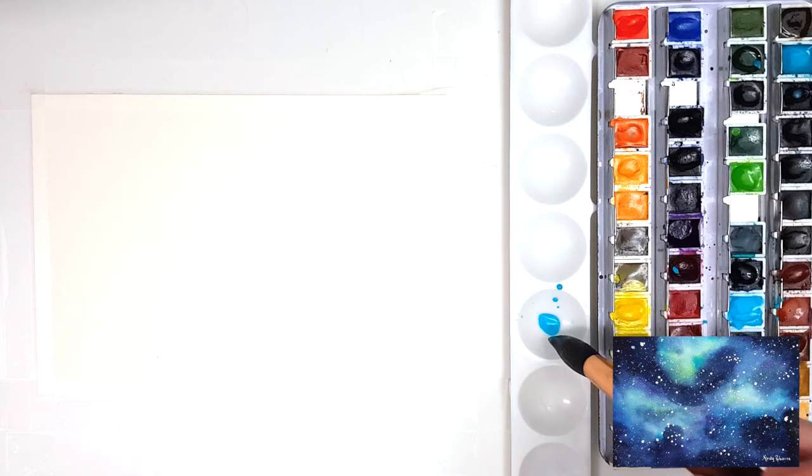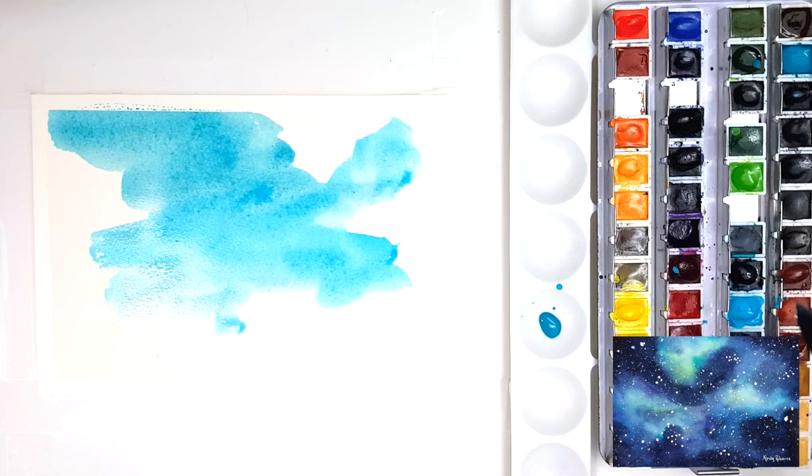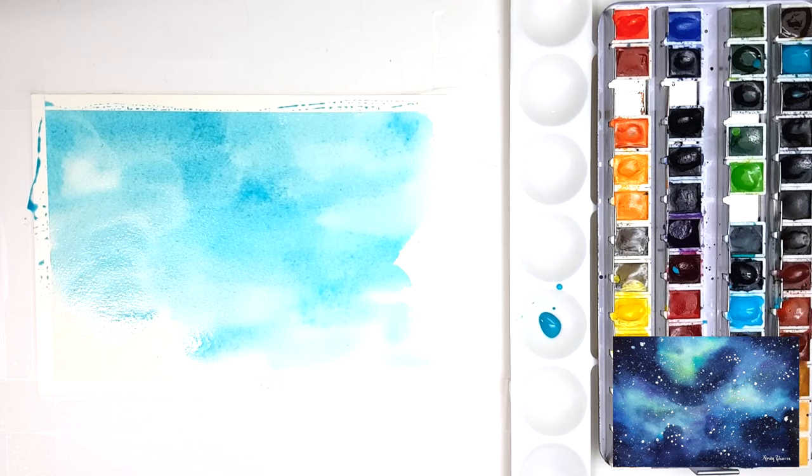I'm using some scotch tape to tape my paper to my table so that it doesn't warp once we start to add the watercolor. You can use masking tape, washi tape, or whatever your preferred tape is, but it will allow the artwork to dry flat back into place once you've added the water to the painting.